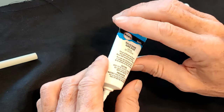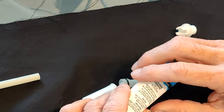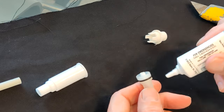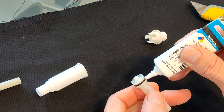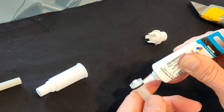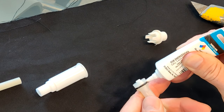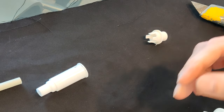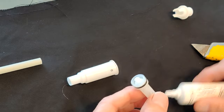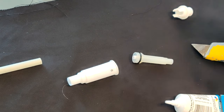Apply the silicone grease on the plunger — a little bit — making sure there's some on all sides of it. Then I'm going to take the rest of it apart so you can see all the parts and know how to put it back together.